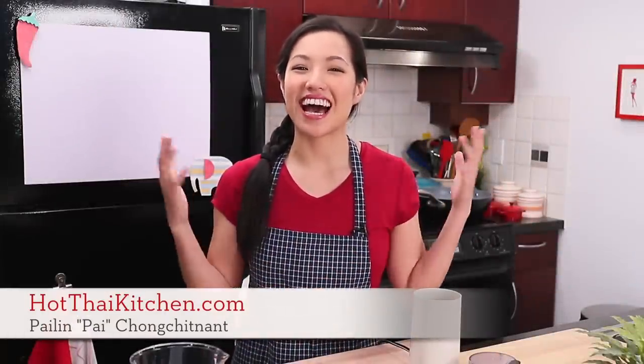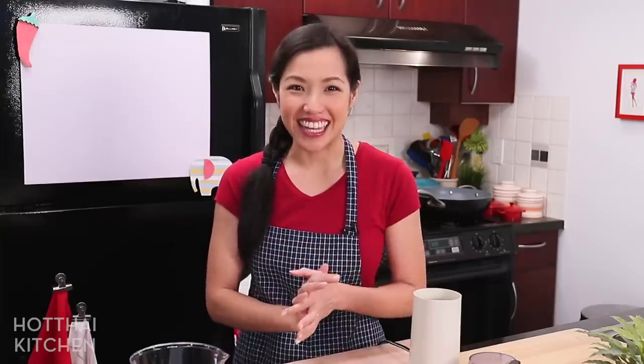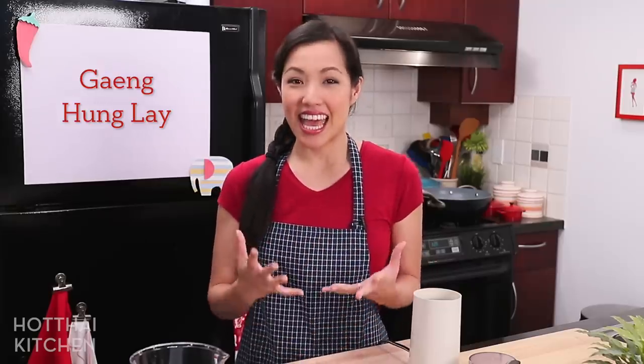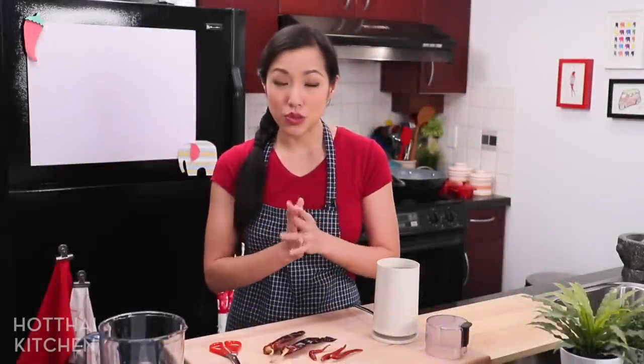Welcome to Hot Thai Kitchen! Today I am finally making a dish that's been requested again and again — it is a northern Thai curry by the name of Gang Hang Lay. It is braised pork belly in a curry paste that's full of spices. It's rich, it's comforting, it's so delicious, and finally you're going to be able to make it at home. Let's get started.